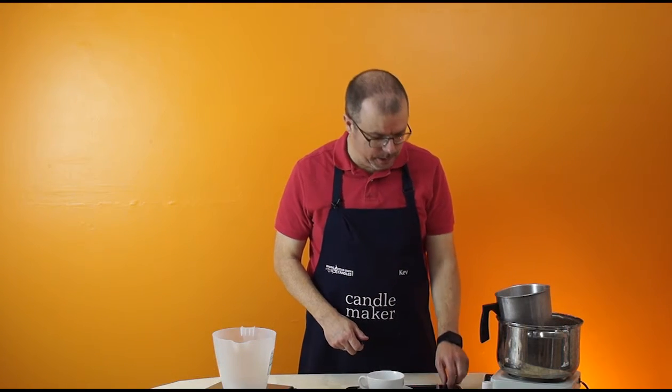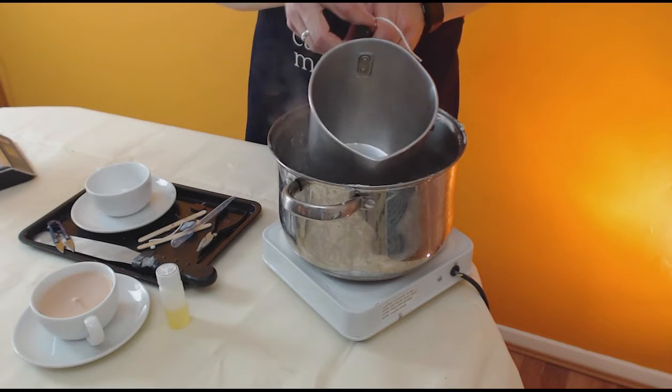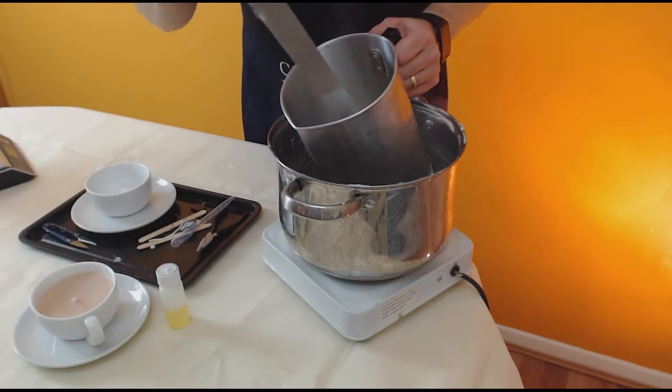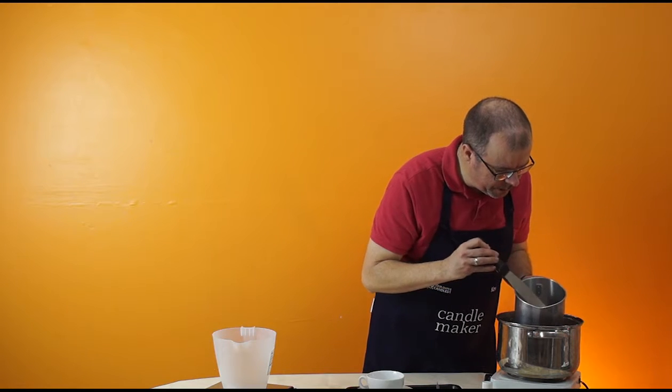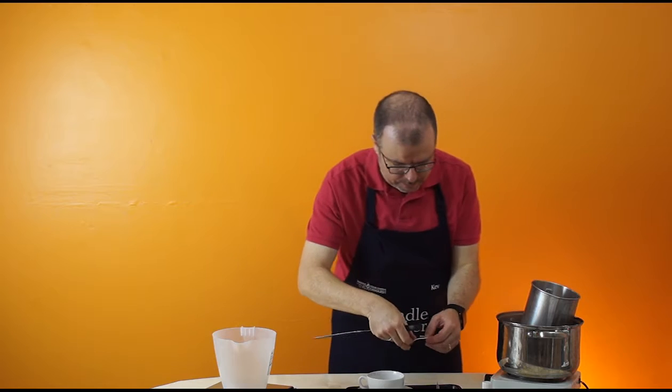Now the wax has melted, I'm just going to drop my wick in there to just coat it with wax, then pull it out and let it set.